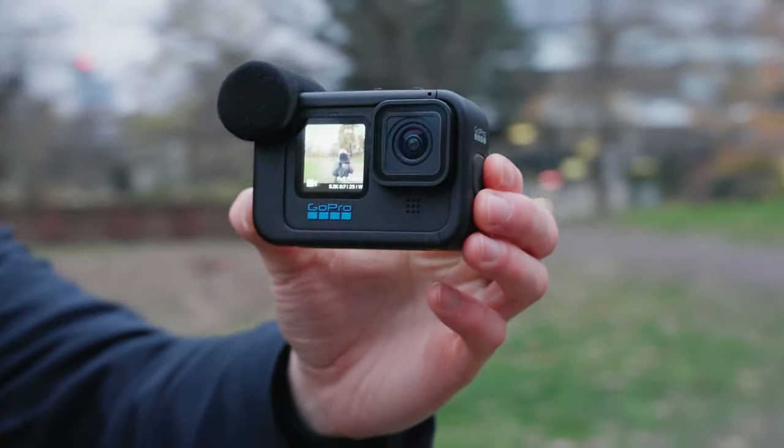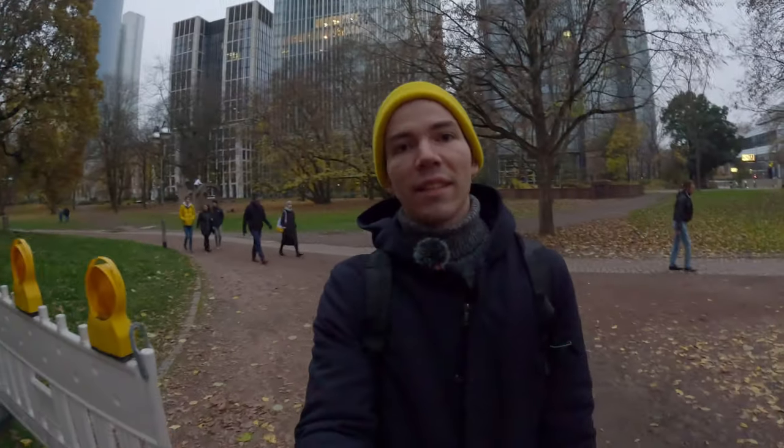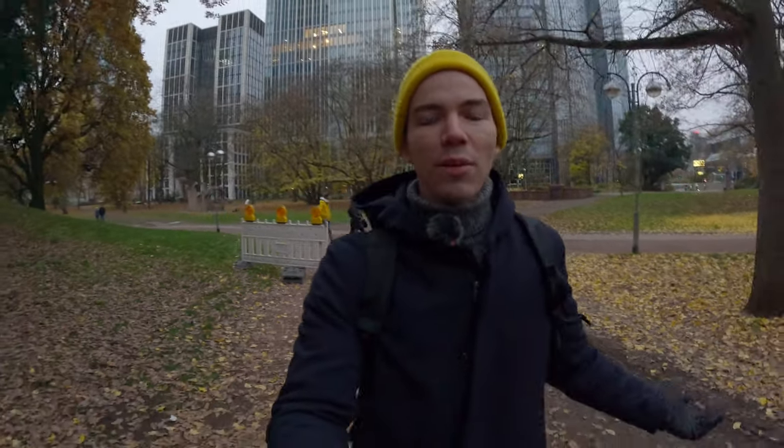Is it better than the internal microphone of the camera? Let's see. And for the next test I will be using the DJI mic, which is an external high-quality microphone. Let's see how much difference there is compared to the Media Mod.